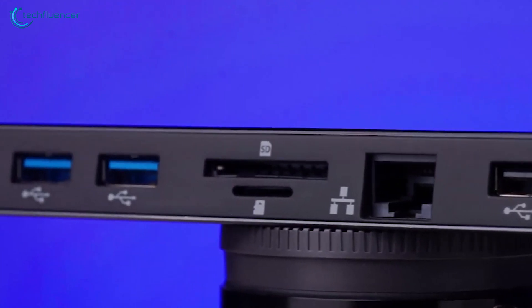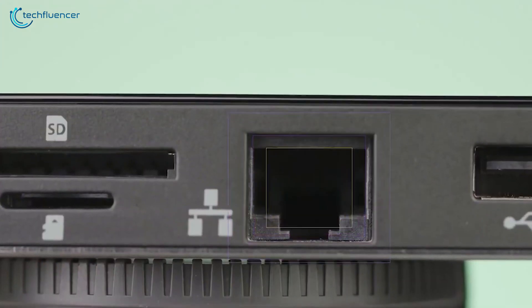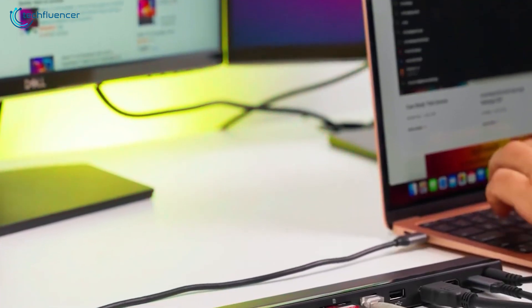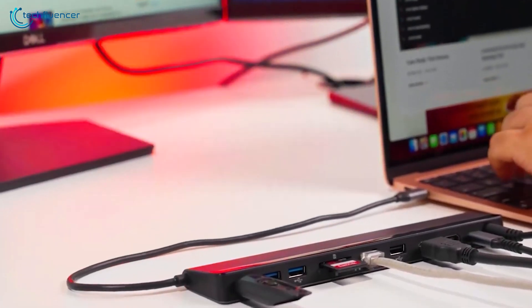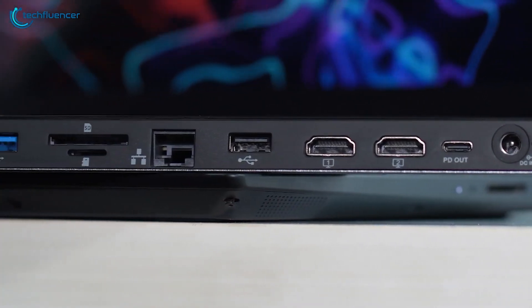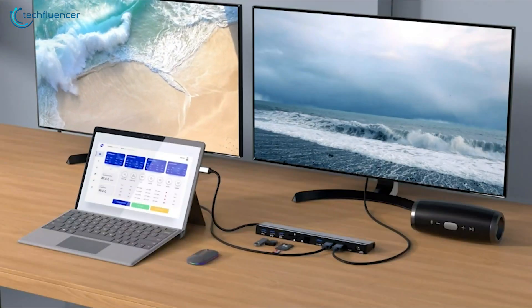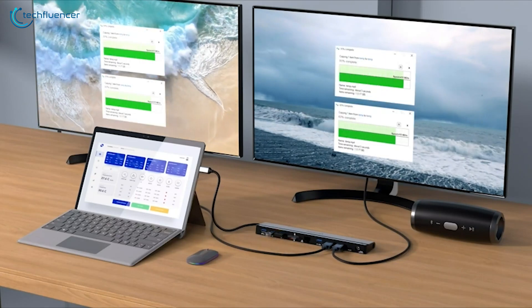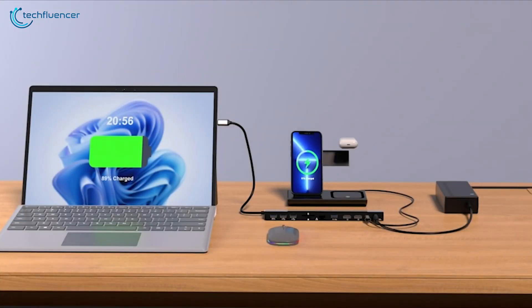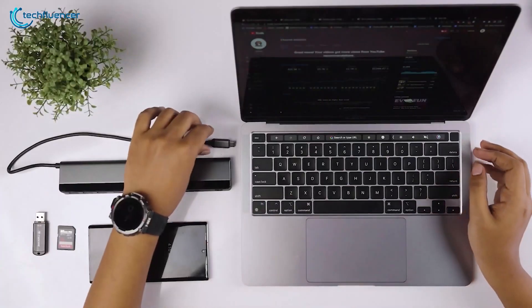Boasting 12 versatile ports, including dual HDMI, USB-A 3.0, USB-A 2.0, RJ45 Ethernet, SD and TF card readers, and a 3.5mm audio jack, it seamlessly integrates with various devices and operating systems. Experience lightning-fast 5 GBps data transfers and simultaneous access to multiple storage devices, streamlining your workflow like never before.